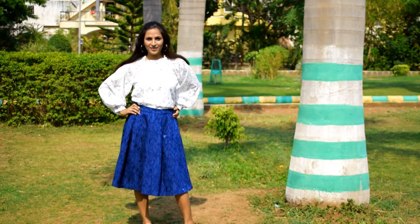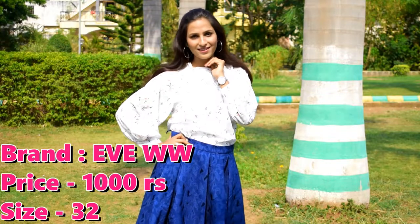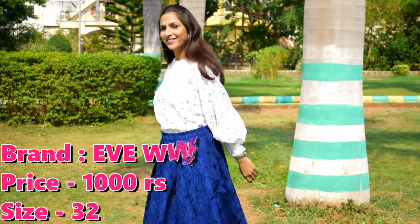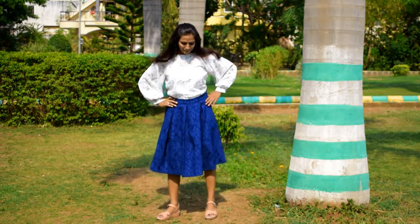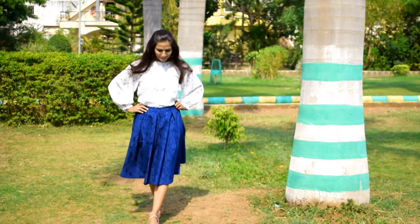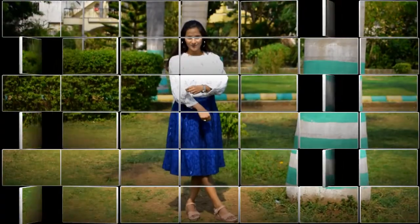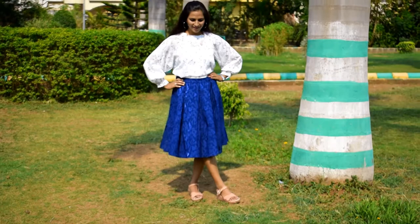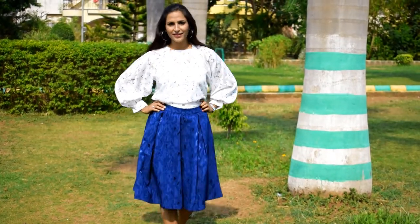In the next look, I have used the same white top paired with a blue color party wear skirt. It is a very good skirt, and the links will be found in the description box so you can check it from there. I have used heels to complete the look and it looks very good. I really liked this skirt — I recommend you purchase this top as it is very good and available in three colors.